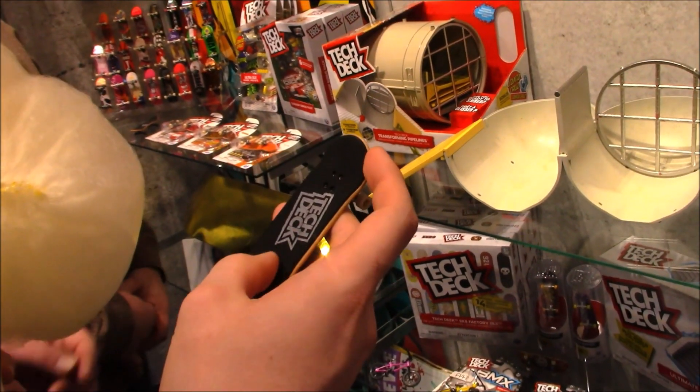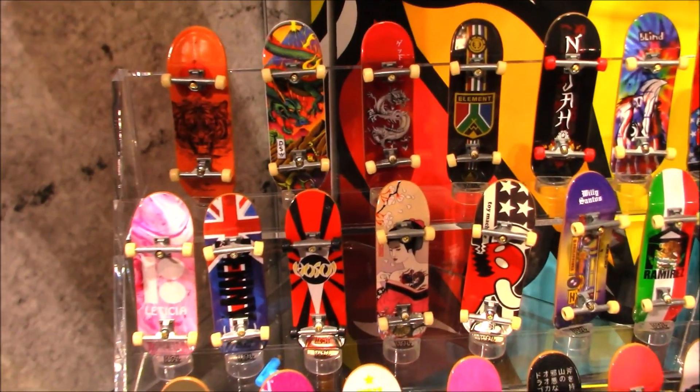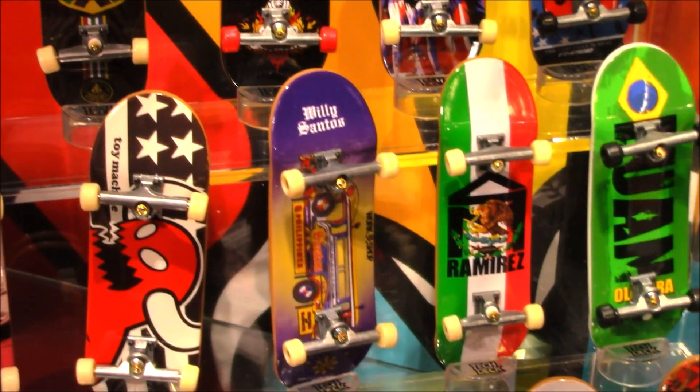There's a whole line of professional finger boards out there. So many new boards coming out. I love that they're really kind of using elements from the real skateboarding scene with these boards.